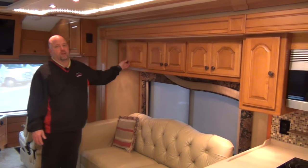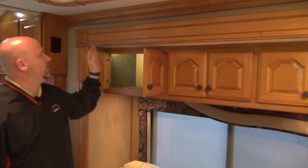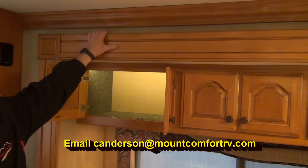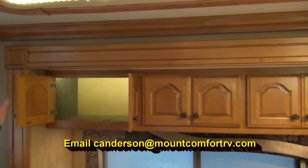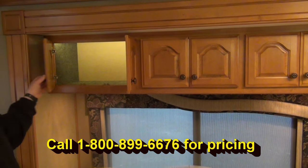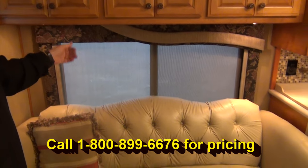When you look at the cabinetry, it is of course all solid hardwood — you would expect that on an American Eagle. We've got lights inside the cabinets. This is solid wood as well. So many times this is foam wrapped with vinyl paper, plastic, or something other than hardwood. Your styles here are also hardwood. Everything in this coach: if it looks like wood, it is. It's not wrapped, it's not particle board — it's the real deal.